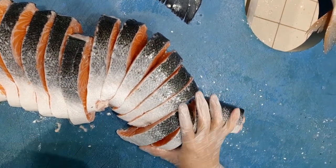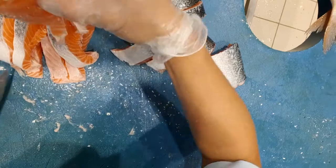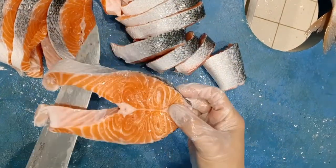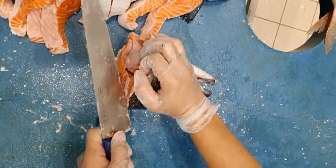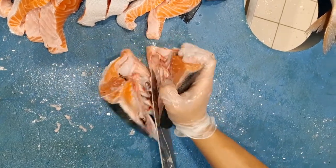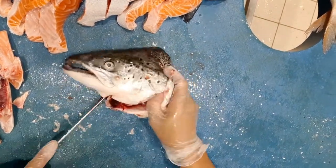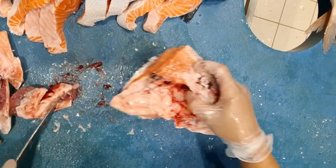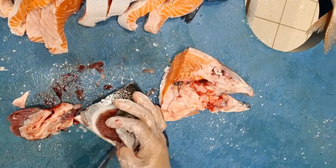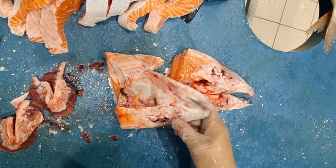I'm going to show you how to cut the head also, because the customer needs it. Next, I need the freshness. So I have to brush in the middle and remove the gills. There are no other gills remaining.